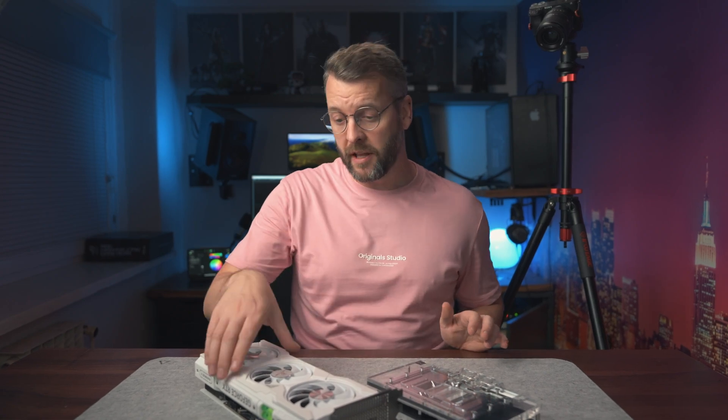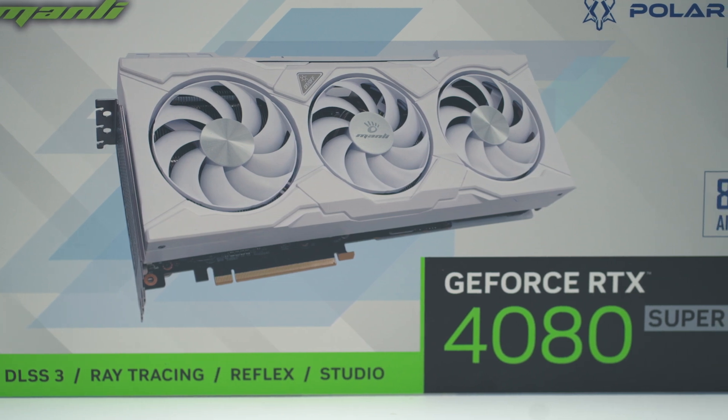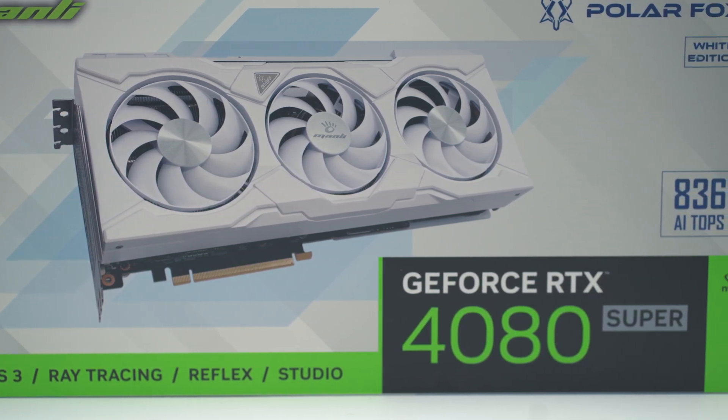This is a Manly GeForce 4080 Super and to be honest, I hadn't heard about this brand before until a friend of mine asked me to build him a fairly high-end PC and the company we bought parts from recommended it. When it comes to AIBs or add-in board partners, there are about five variants of the PCB design that they all use. Add-in board partners are companies that buy GPUs from either Nvidia, AMD, or Intel, then make their own PCBs which they put these GPUs on.